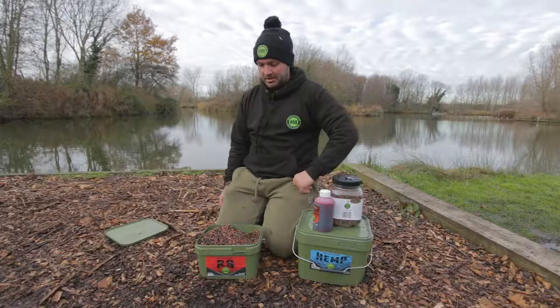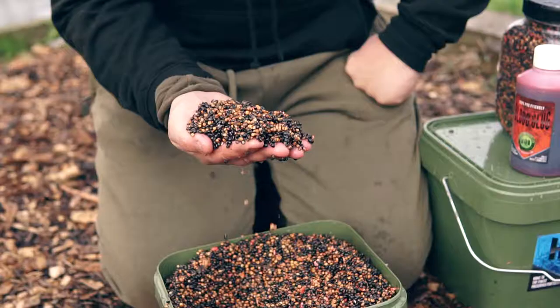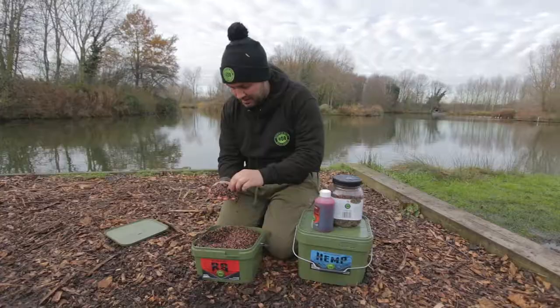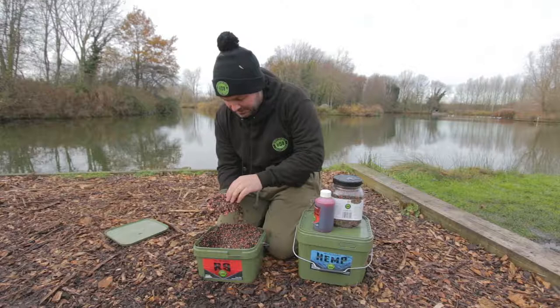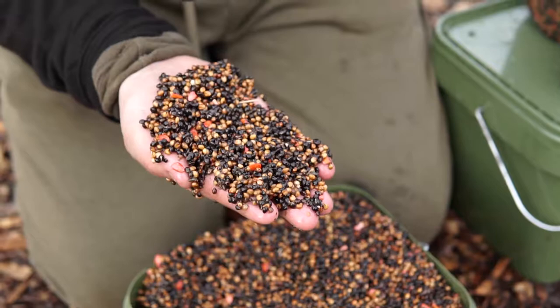As you can see, there's plenty of nice little particles in there, which I prefer — especially a bit of a small darker mix. Plenty for them to keep rooting around with. You've got hemp in there, crushed maize, and real bits of bloodworm as well. There's plenty of food items in there. You've got a nice little hint of red in there with the crushed maize and some nice split hemp. And even on my hand, you can see how much there is in just a small handful.